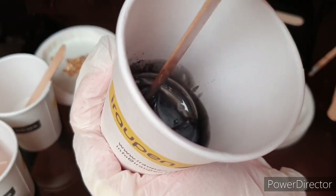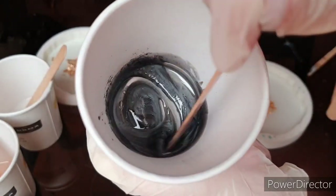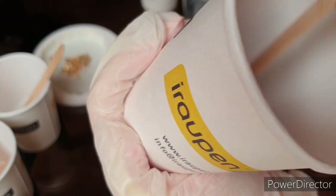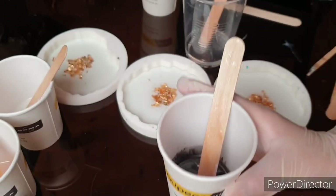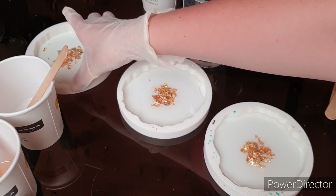Sometimes little pieces of powder pigment will come to the surface.